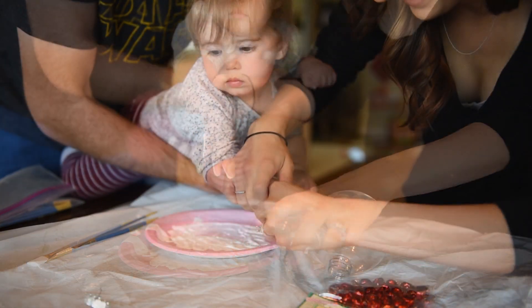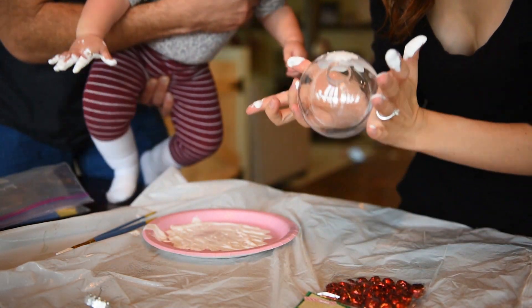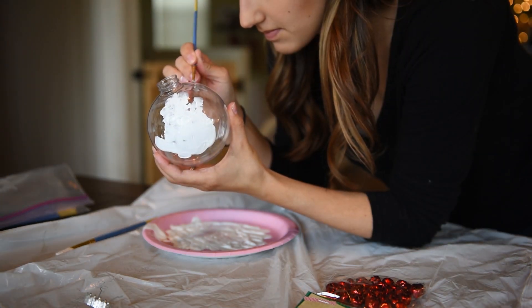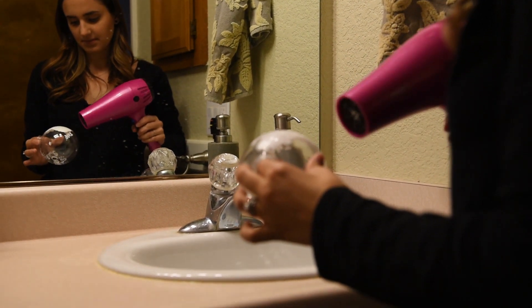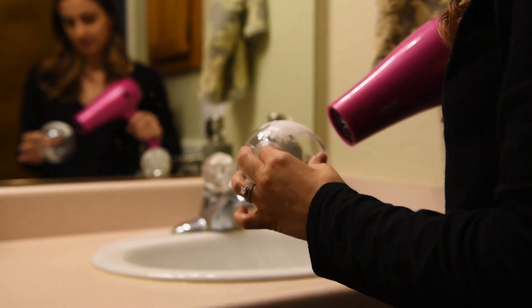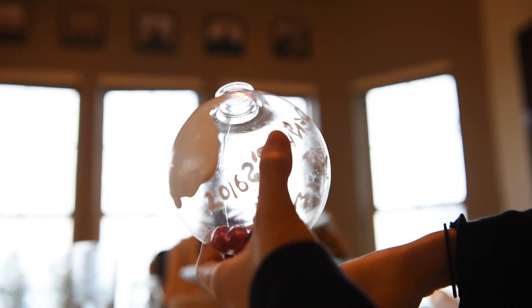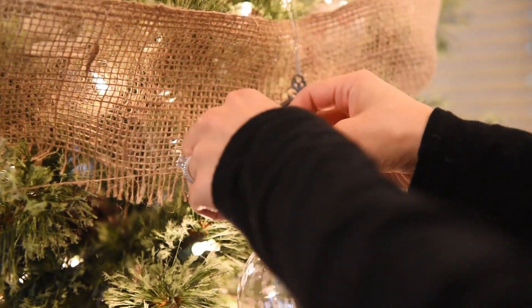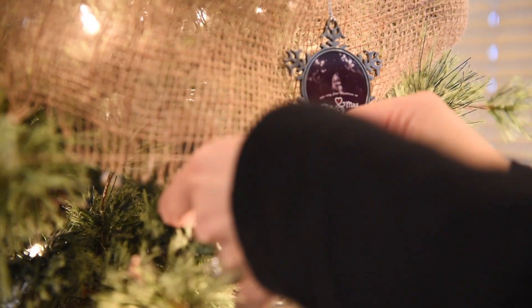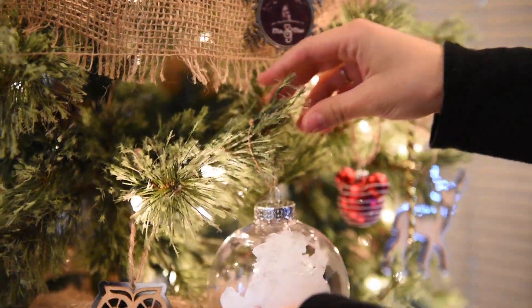You could put anything meaningful inside these little orbs. You could put a graduation tassel, your baby's first socks they wore home from the hospital, or anything sentimental. Those store-bought handmade-style ornaments that say 'baby's first Christmas' can cost twenty to thirty dollars, but this does just as well — and it's even more special because you took the time to handcraft it yourself.